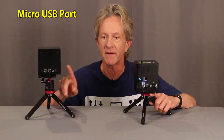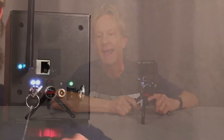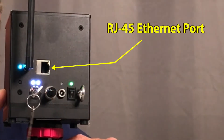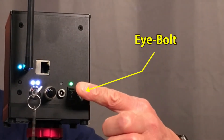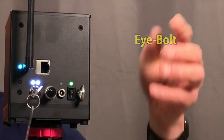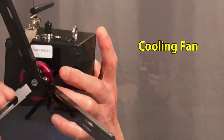But instead of the micro USB port on the original LaserCube, the Wi-Fi version has an RJ45 Ethernet port as well as an i-bolt to attach a safety cable, which is a nice feature. And finally on the bottom it has the addition of a little cooling fan.